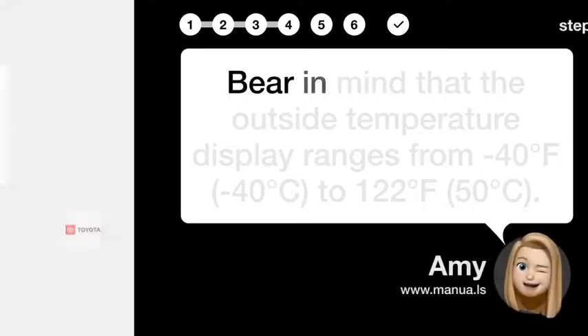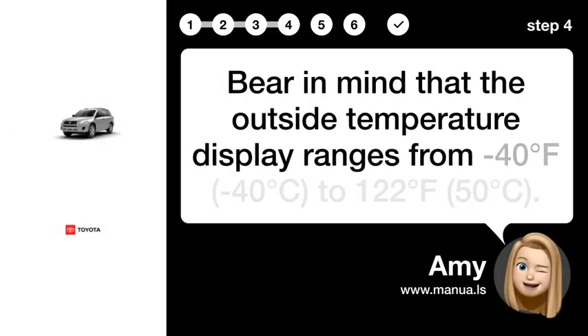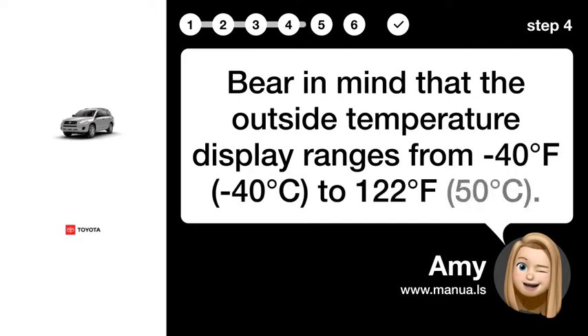Step 4: Consider Display Range. Bear in mind that the outside temperature display ranges from 40°F to 122°F.